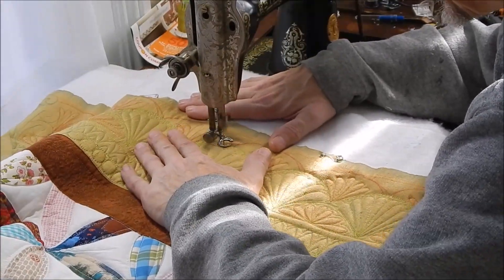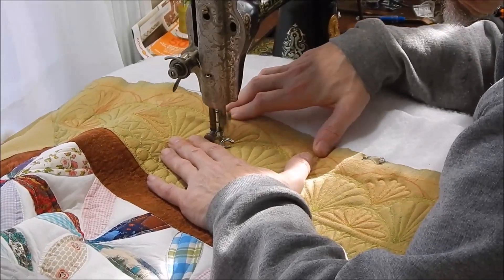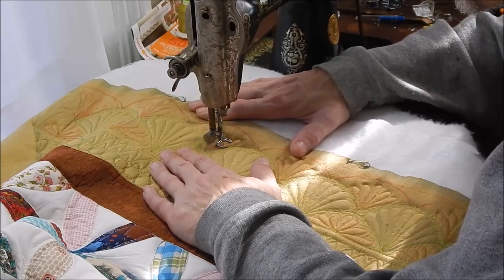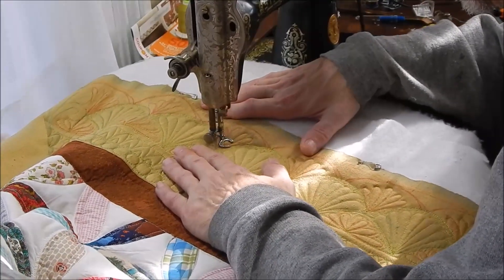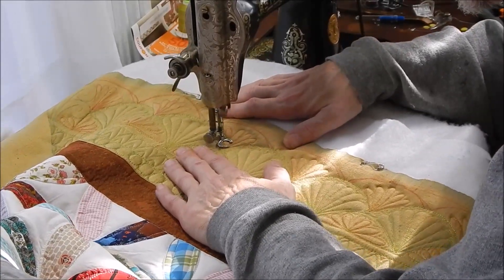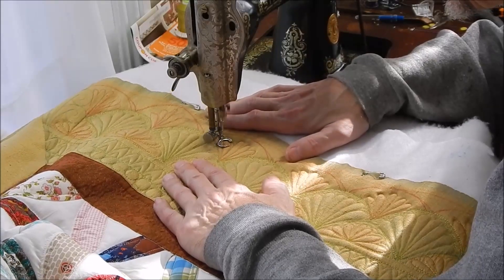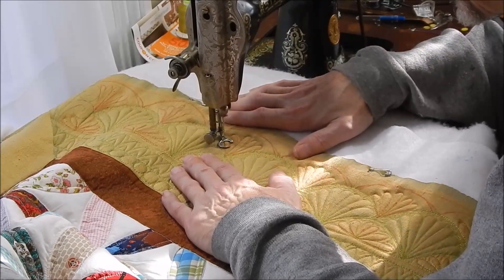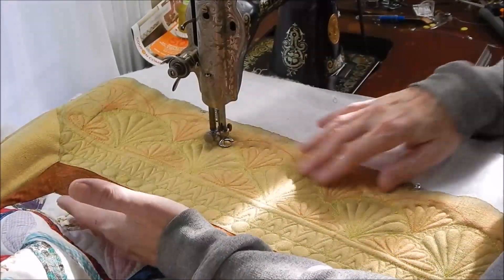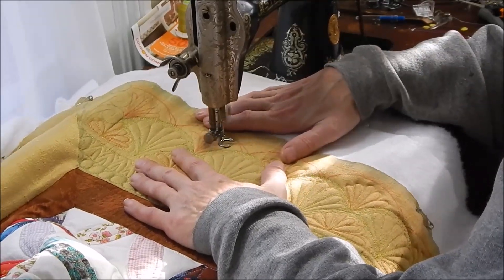What I'm finding myself doing here, for whatever reason, is I keep leaning over further and further until my head is like right on top of the machine. I actually keep reminding myself that I see better when I'm further away from it. But when I start trying to do quilting where I'm following lines that are drawn on, I tend to get closer and closer to it, and I have to keep reminding myself that it's not helping.